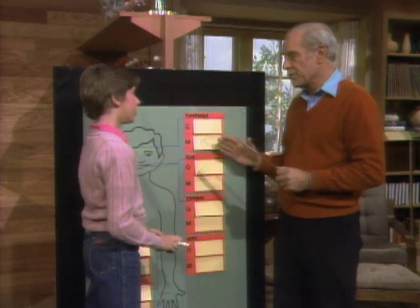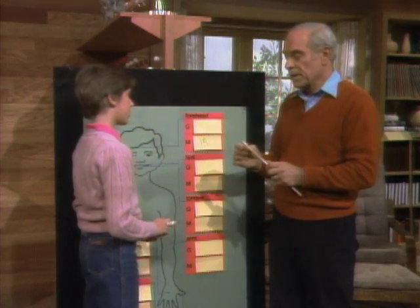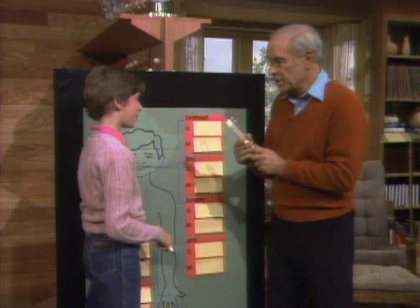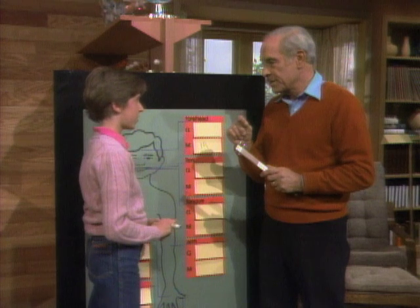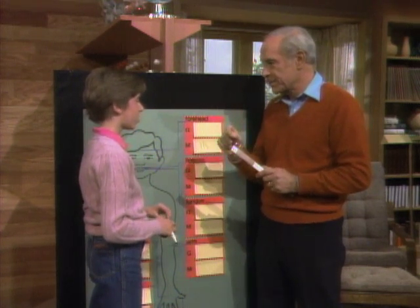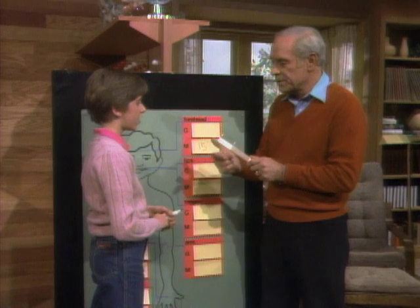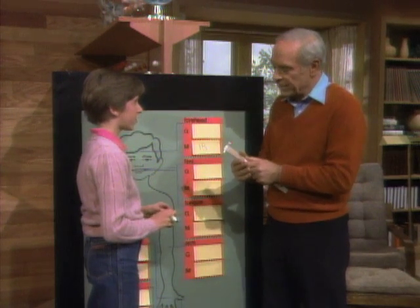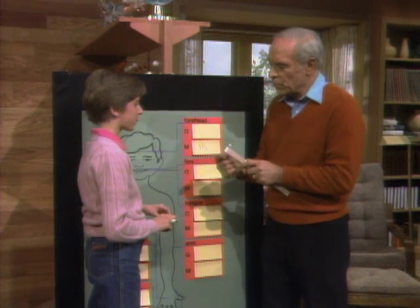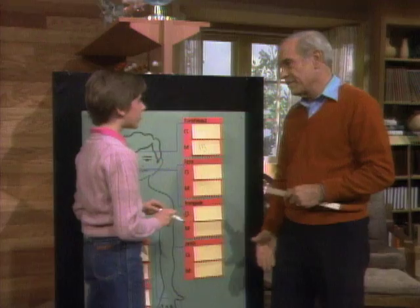Now, using that as a sort of standard, we'll go through the rest of your body and I want you to guess ahead of time how sensitive they'll be. When I touch you with these two pins and you only feel one, it means one of them is touching a sensory cell especially attuned to touch. If I hold them far apart and you feel only one, it means only one is touching it and the other is not. The lower the number, the more sensitive that part of your body.